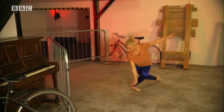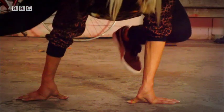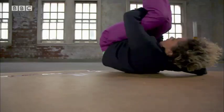So street dance, break dance, or ballet — choose your style and get dancing!